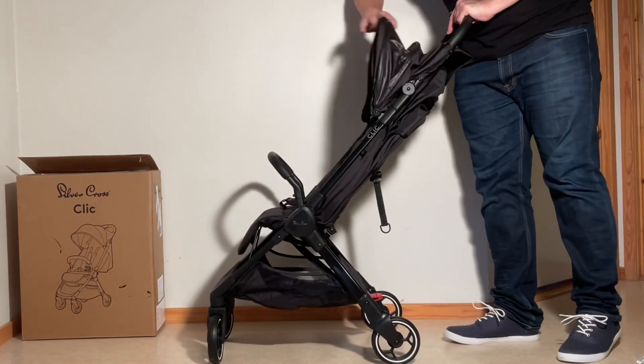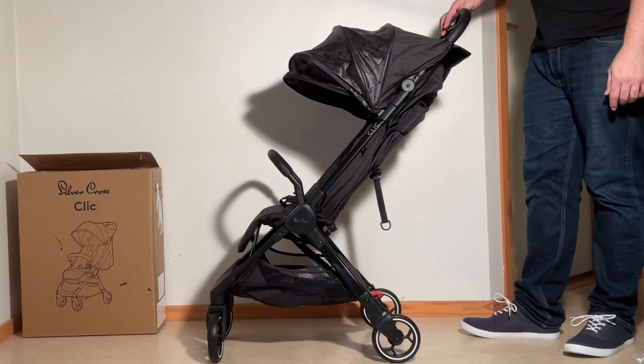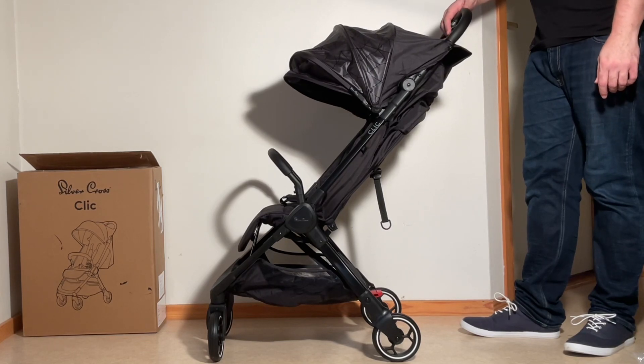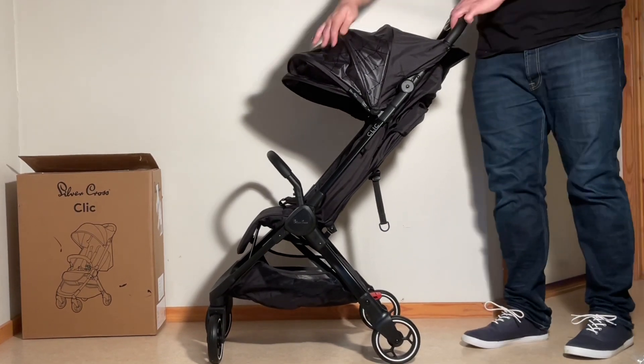In any case, this was our unboxing of the Silver Cross Clic. We will be making a review of this model, so if you're interested, stay tuned on our channel. We hope that you enjoyed this video, and if you did, we ask you to subscribe, as it helps us to continue making videos in the future. Thank you, we'll see you next time.